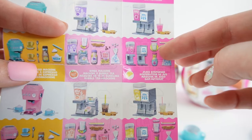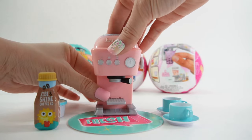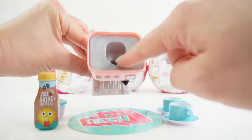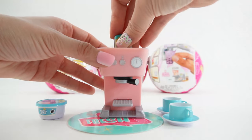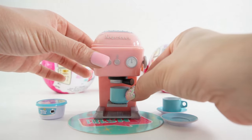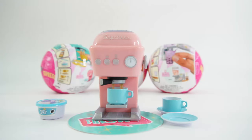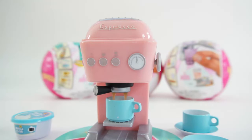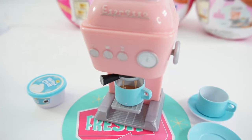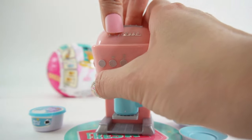Now for the fun part — let's make some espresso! As you can see, once you open it up, this is where we're going to put our coffee. Put it down, cap it back up, and put our cup in. Now I'm going to turn the lever — the espresso is coming out. Do you see that? That is so cool! Once it's almost full, let's go ahead and close this.